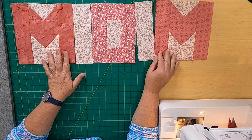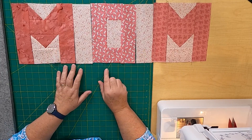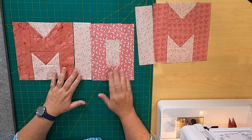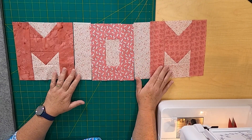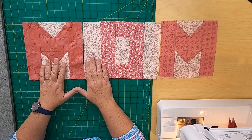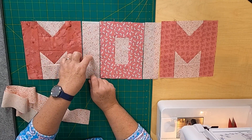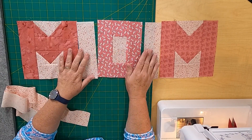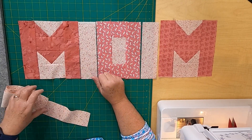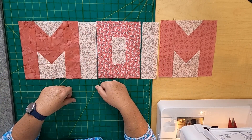Sometimes I'm space challenged — it's not always easy to get this going the right way. You're going to sew the center part first: sew the M to the divider, that divider to the O, and the O to the next divider and M. Sew that all together so you have the center section that says MOM, and then add the top and bottom strips and then the long end strips.